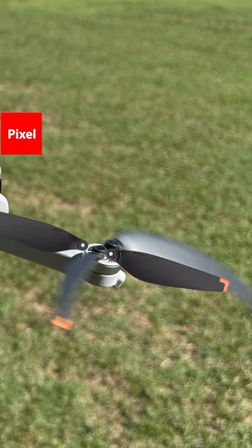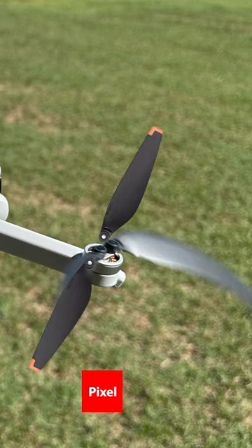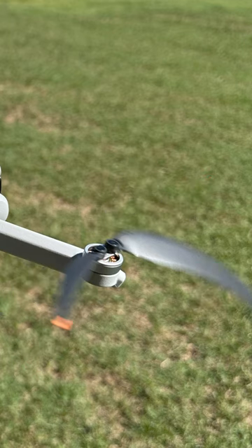Let me show you why this is. As the pixel comes down and scans the screen, as the propeller moves, the image was captured from where each pixel was scanned into memory.